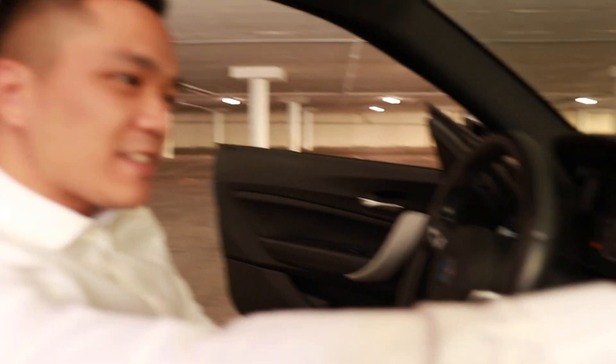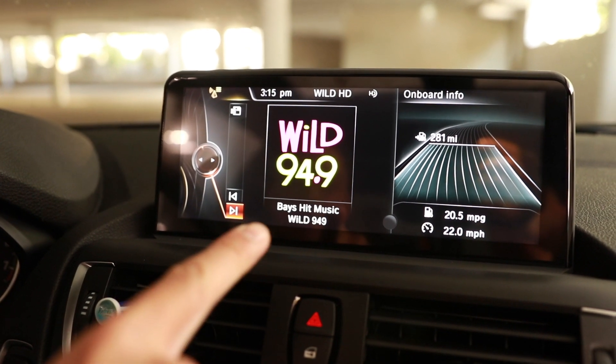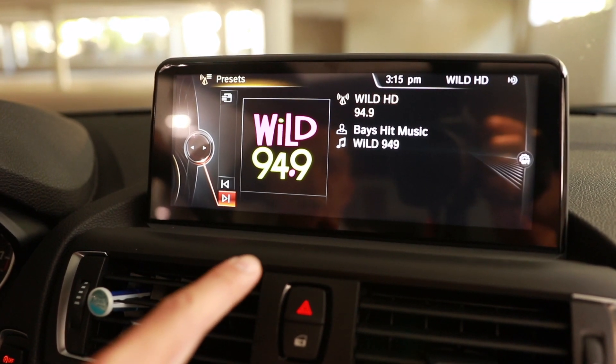Hi everyone, Fritz here. Did you recently upgrade your OEM head unit in your BMW to an aftermarket Android unit, but you have this nasty split screen? Well, in this video, we're going to go over how you can go from this to this in under five minutes.